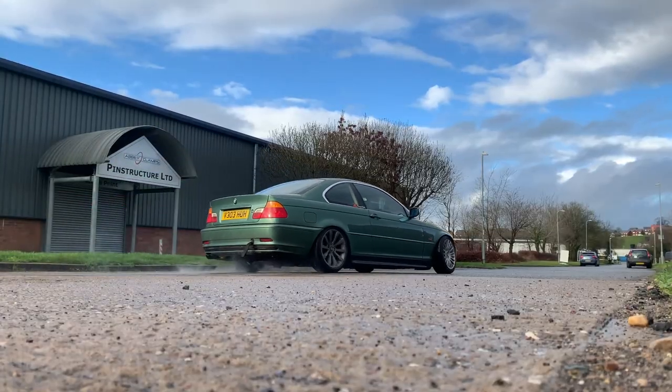This car also has a welded diff - you know, drift car. We're going to be changing a lot of things cosmetically but not doing much to the engine. It's going to be similar to the Golf - a lot of cosmetic stuff. It's basically going to become a show car. Probably won't put it on bags just yet because you can ride these pretty low. There's going to be a lot of work on both interior and exterior.